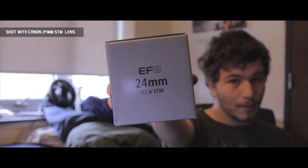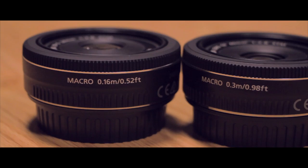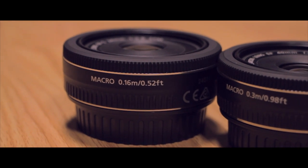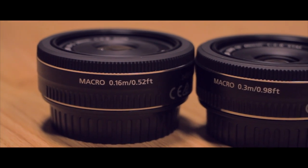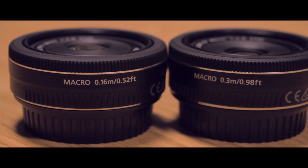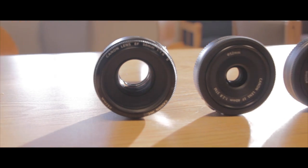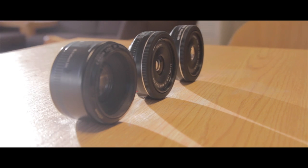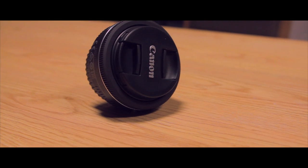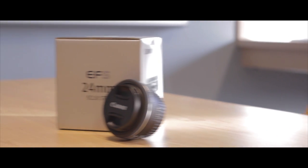This lens is definitely a far better option for your crop-sensor camera than the 40mm STM, offering a wider field of view and the same great f2.8 aperture. Those looking for a full-frame option can still go for the 40mm. Being that this lens comes in at $150, it is slightly pricier than the Canon 50mm f1.8 lens, but it is just as if not more practical in many more situations. Not having stabilization still makes this lens feel more like a studio lens than a field lens, but the wider angle and low aperture definitely help make it more practical.